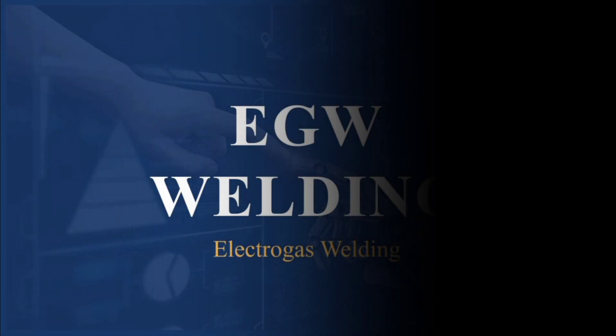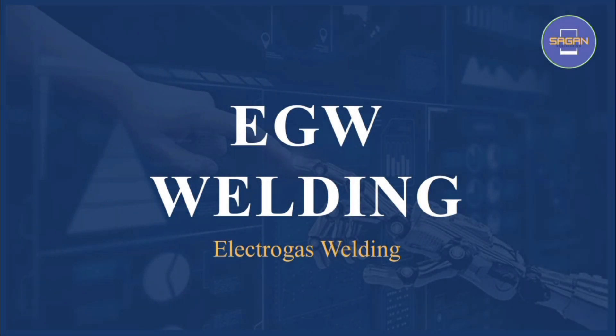Hello everyone, you are welcome to Sagan Engineering. Today in this video, we are going to study about EGW Welding. EGW stands for Electro Gas Welding. So let us start.